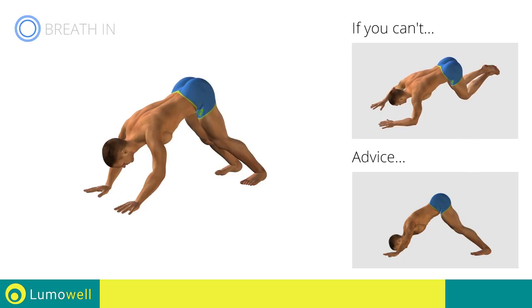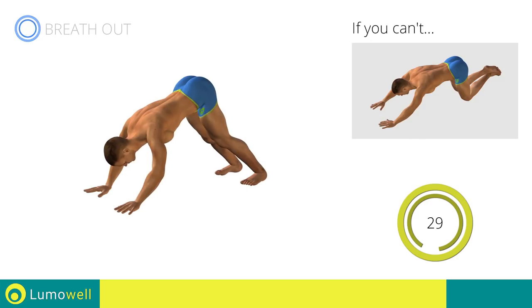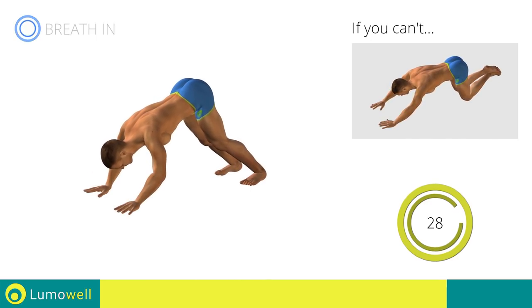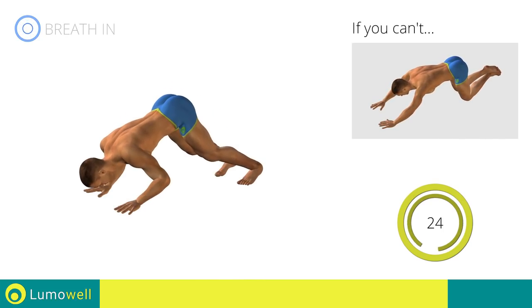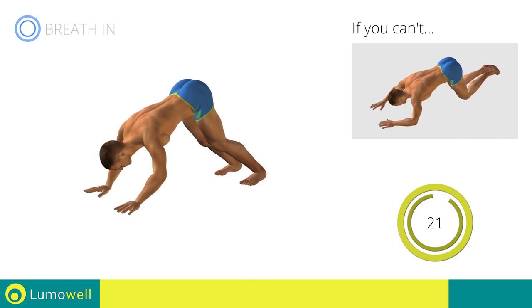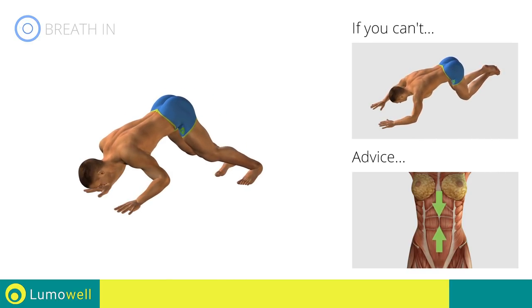During the descent, your shoulders, arms, and upper body must be aligned. Keep the abdomen constantly tight to stabilize the spine and avoid injuries.